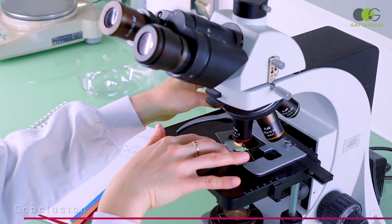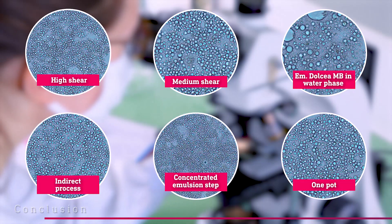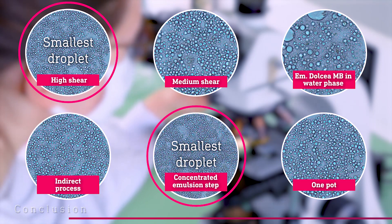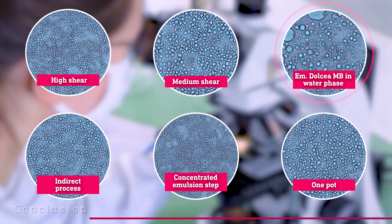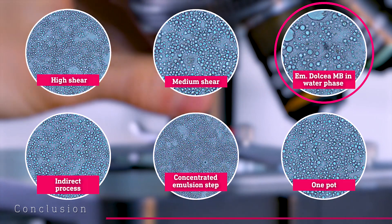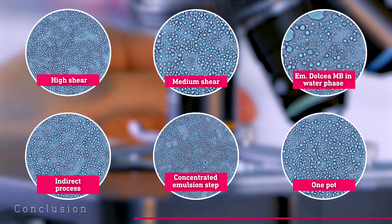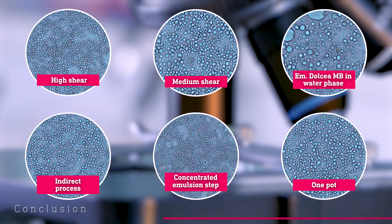We just saw the advantages of all these processes, but are the final emulsions all the same? If we look under the microscope, we can see that almost all trials present small droplets and look homogeneous, with the concentrated emulsion and the one with high shear mixing presenting the smallest droplets. It is only the trial in which Emelium Dolcea Envy was in the water phase that presents a different droplet size. However, this does not mean that the emulsion will be less stable.